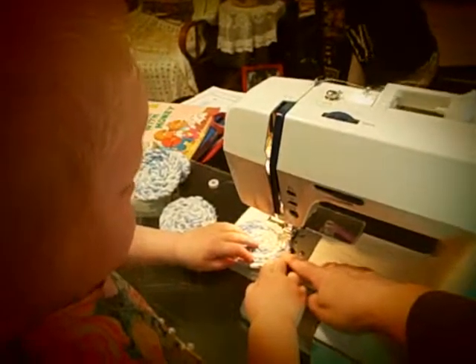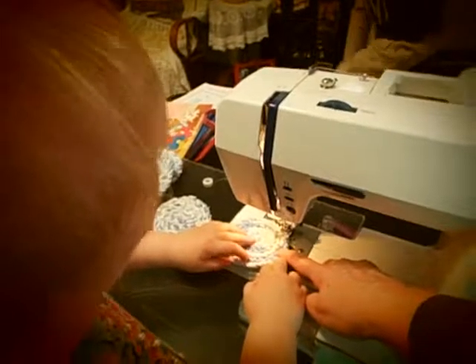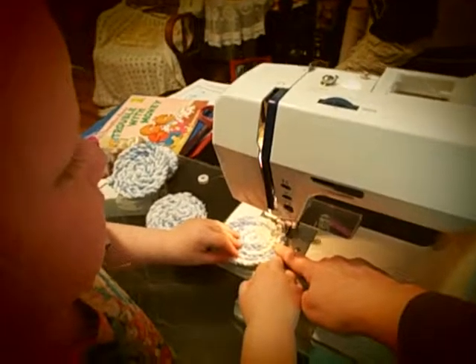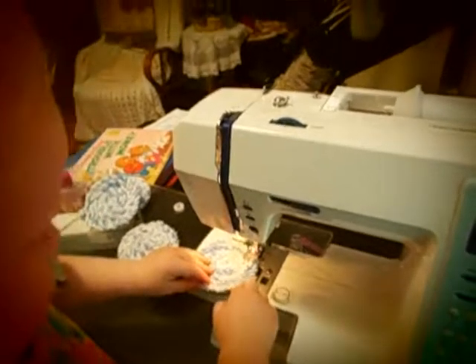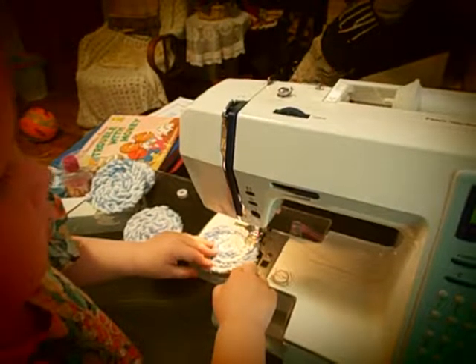You ready? I'm going to help you too. It's going to go around and around like that. Good. Now I'm going to turn this off and we're going to sew some more.